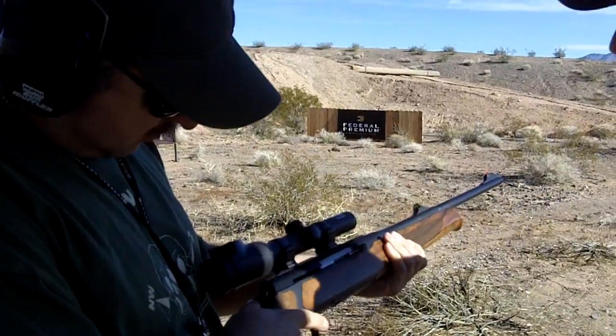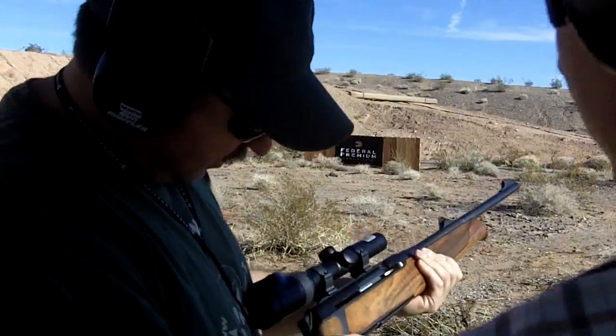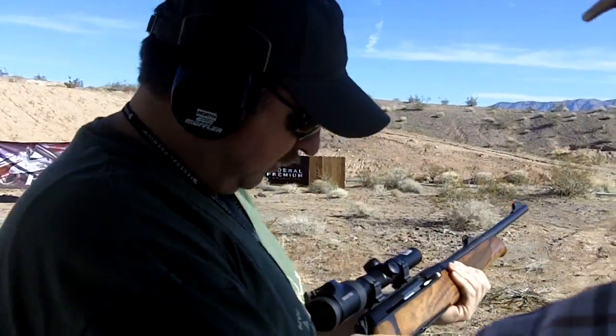You push this and you cock it — it was really smooth. So that's an actual cocking device? Yes, we know that. This system has both.